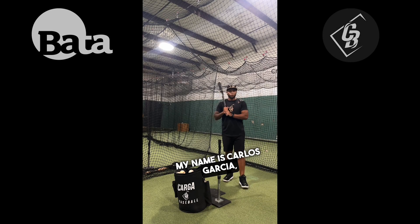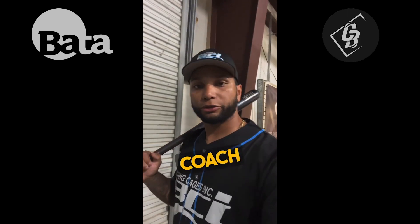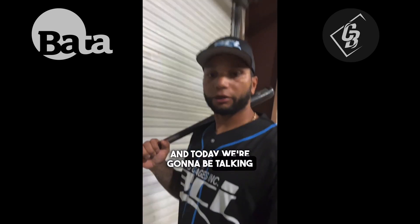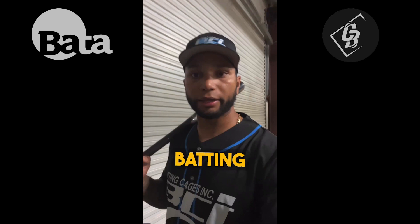My name is Carlos Garcia, former professional player for the Kansas City Royals and San Francisco Giants. Hey guys, what's going on? It's Coach Garcia, and today we're going to be talking real quick about the three most common bad habits that I see with youth hitters when they walk into a batting cage.